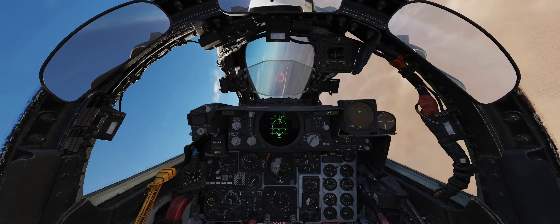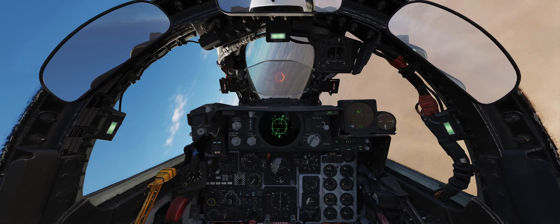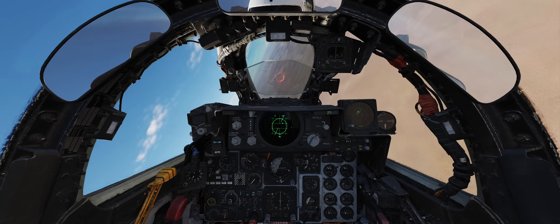The APQ-120 is therefore a compromise between performance, features, and design, but it nevertheless proved to be a very successful radar system.